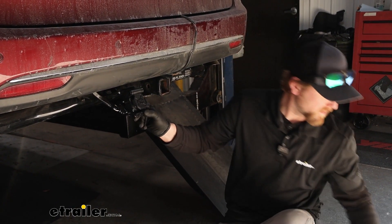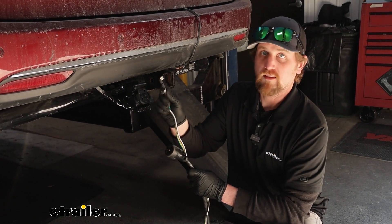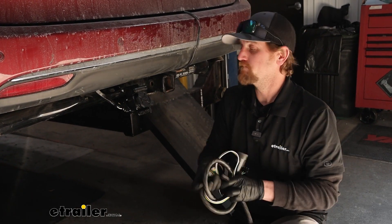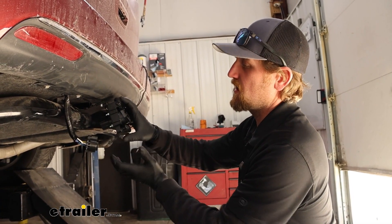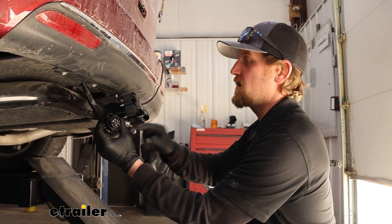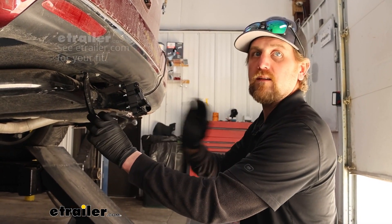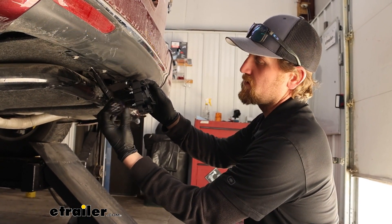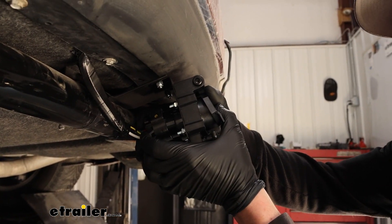So regardless if your trailer has a connector like this or like this, or if you have both, or you never know what you're going to be pulling, you should have no issues being able to hook up and get all those signals. With this being just the connector plug, you are going to need existing seven-way wiring for this to work properly. If you don't and you need a whole kit, you've got a ton of different options available right here at eTrailer. Another standard seven-way connector plugs right into the back of it, and that's really all there is to it to get it hooked up.